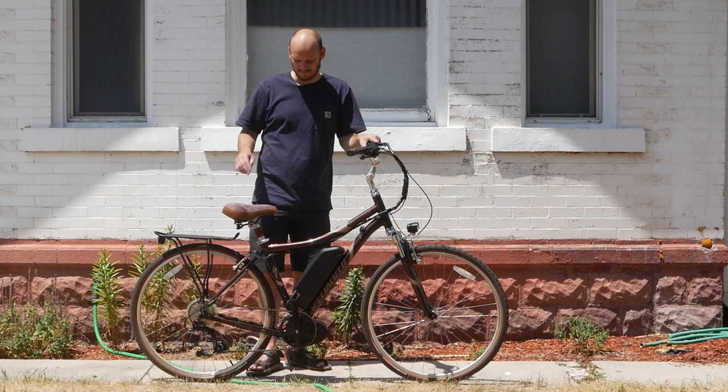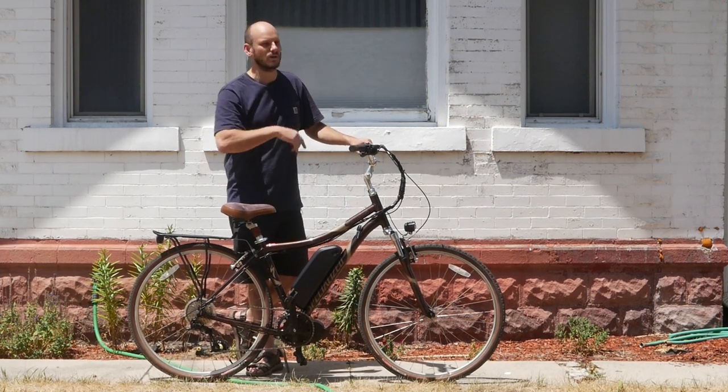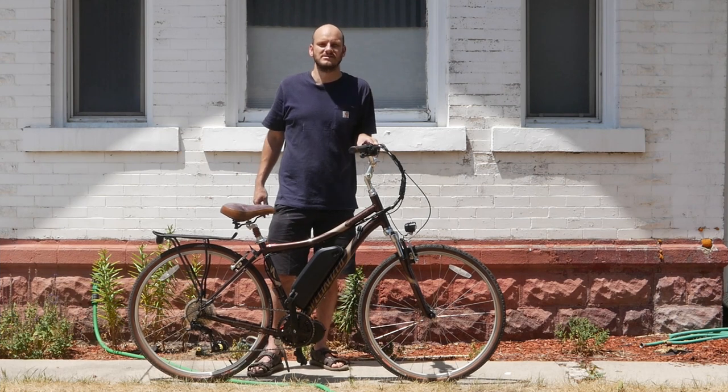E-bikes are helping it, okay? Buy an e-bike, convert a bike into an e-bike and you will directly help combat global warming. How's that?